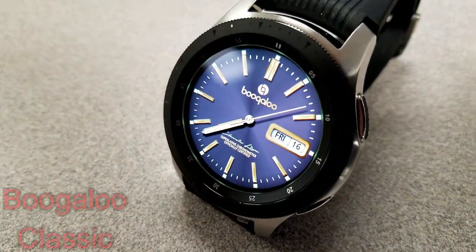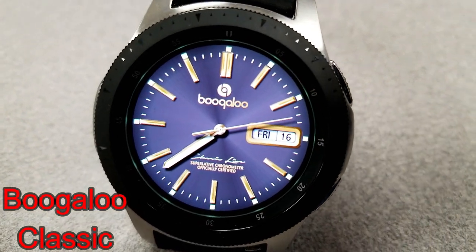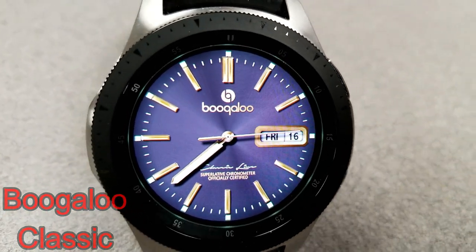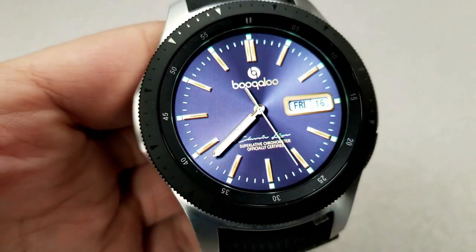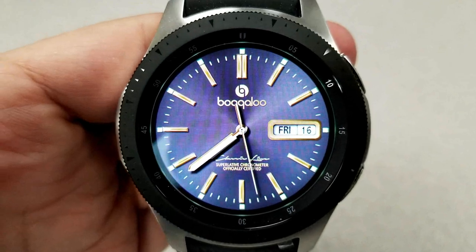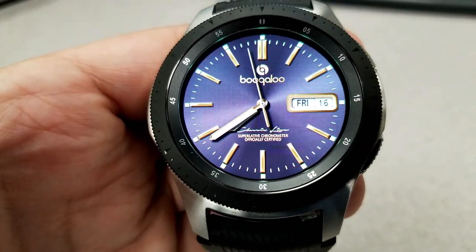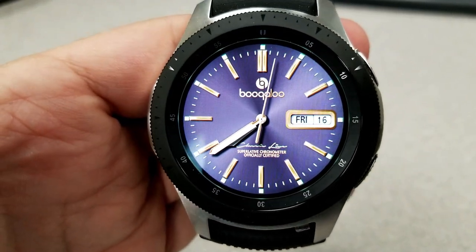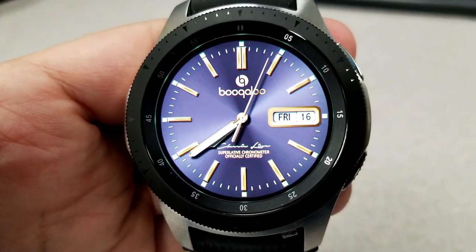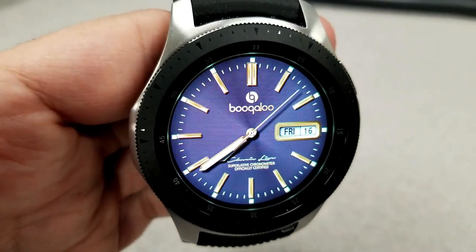The last two watch faces are from Boogaloo, and these will appeal to those that prefer a more simple yet classic looking watch face — luxurious, clean, and really resembling what a typical analog watch looks like. This first one doesn't have all those features you see on many other faces; it simply has your day and date on the right hand side. This particular one was actually inspired by watches designed in the 1960s, so that's where that classic style comes in.